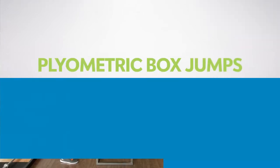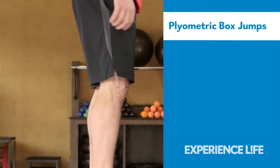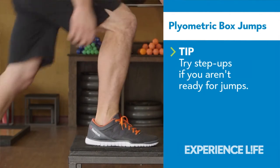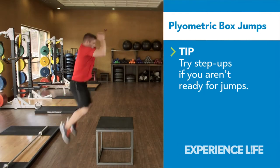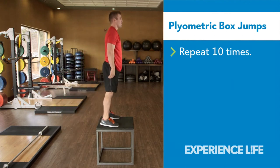Plyometric Box Jumps. Stand about a foot away from a box, bend your knees, and swing your arms to jump up onto the box. Land gently with knees soft and feet planted firmly. Straighten your legs to stand and squeeze your glutes at the top of the movement.